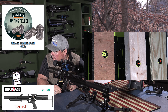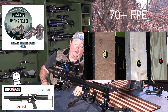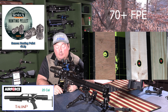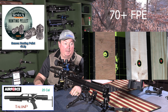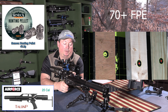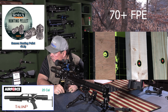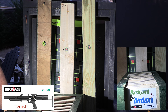At 197 bar going for the three-quarter inch plywood: 858 feet per second, 70.6 foot pounds of energy. At 194 bar for the two-by-four: 857 feet per second, 70.5 foot pounds of energy. Last up is the treated one-inch deck board — very, very hard to penetrate. At 191 bar: 854 feet per second, 70 foot pounds of energy.